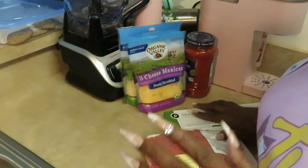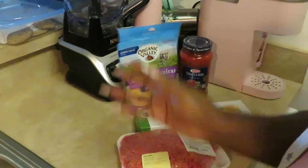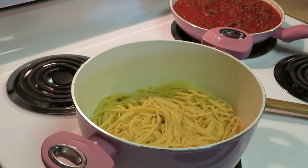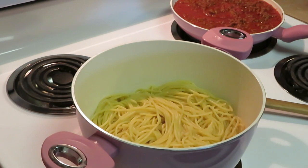Easy ingredients, just like making regular spaghetti. Okay guys, I'm back — as you can see I've already got my pasta and my meat sauce ready. I've done it a million times on this channel. We've got our spaghetti pasta already done, our meat and spaghetti sauce already ready, and I've got my cheese over there.